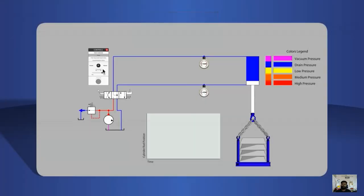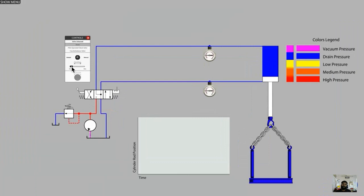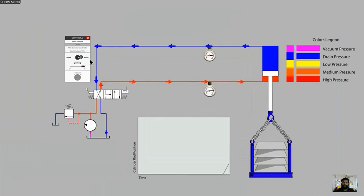In this video series, you'll see Carl, one of our subject matter experts, using a live schematic simulation to explore the behavior of a pilot-operated check valve and a counterbalance valve on a vertically mounted cylinder. The vertically mounted hydraulic cylinder will require a lock valve of some sort.